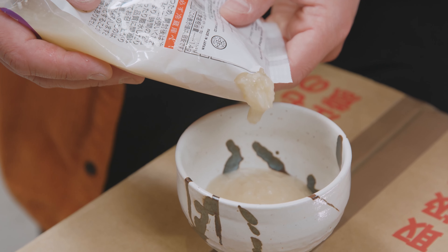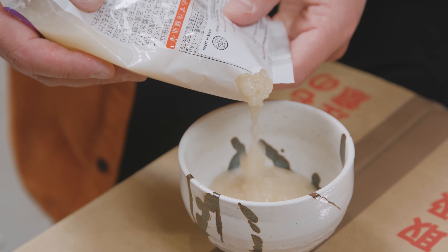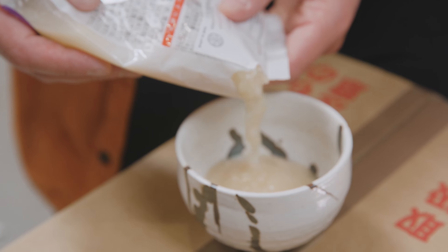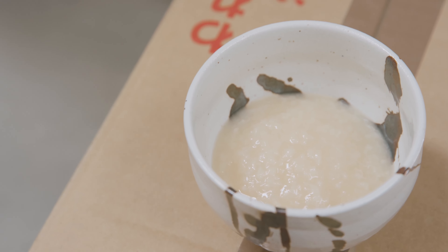knock the Koji off of it and cook it — it'll be more tender and more flavoursome. It won't taste Asian or Japanese; it'll taste exactly like the thing you put in there, but more so.